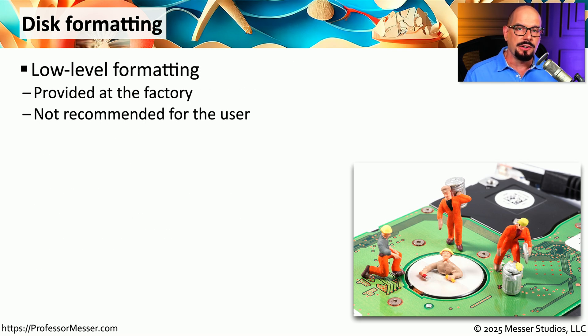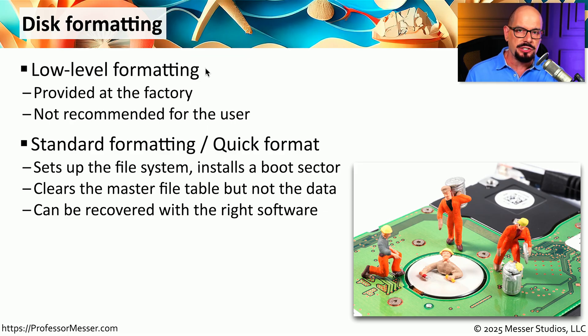Another way to delete everything on a drive is to format it. When you receive a hard drive from the factory, it has been pre-formatted with something called a low-level format. This is a function that's not available to the end user and is usually only done in the factory. When we receive the drive, we're able to put a file system on it. There are a number of different formatting options available. One is a standard format — you might also see this referred to as a quick format. This builds the index for the file system and installs a boot sector on the drive, but it's only clearing out the index to the data and not actually deleting the data in the other parts of the drive.